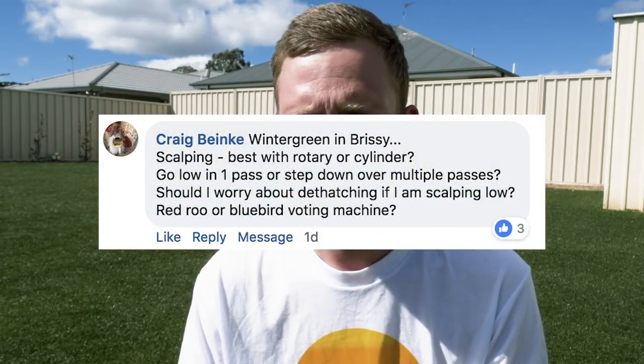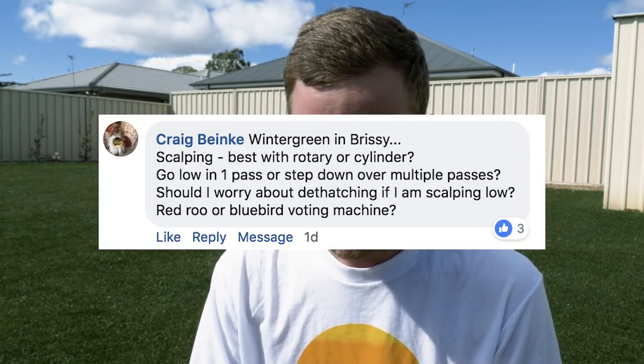Question about wintergreen in Brisbane — scalping: rotary or cylinder mower? Definitely scalp with a rotary mower — it's got more power and will dig out the grass better. A cylinder mower will struggle, get clogged up, and shut down. Go low in one pass if your mower can handle it, or step down over multiple passes. Generally when you go from a long lawn to a scalp height, the mower can shut off from lack of power. On whether to dethatch if you're scalping — yes, you should, because scalping brings out some thatch but not all of it. Thatch also builds up within the soil profile, especially with couch and kikuyu, and scarifying will dig that out too.